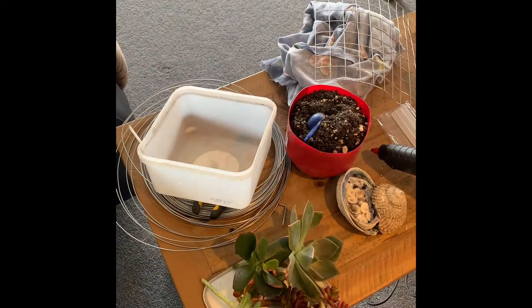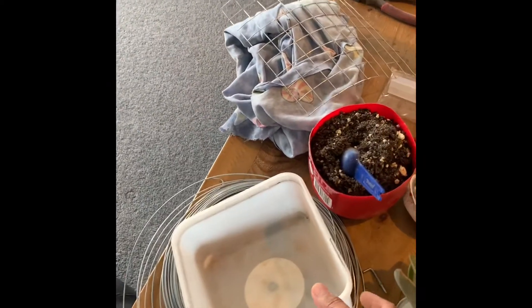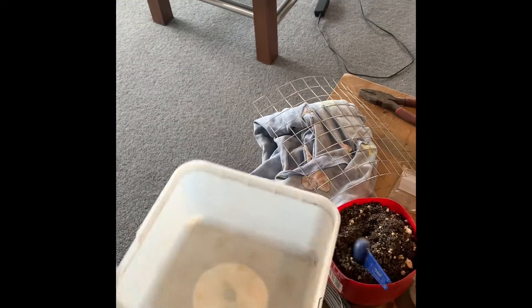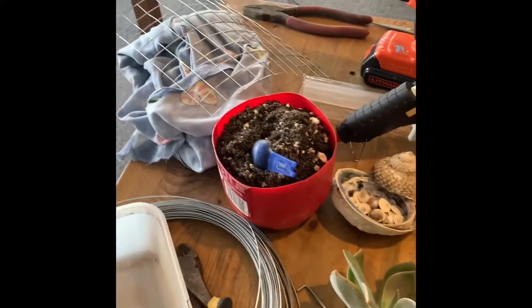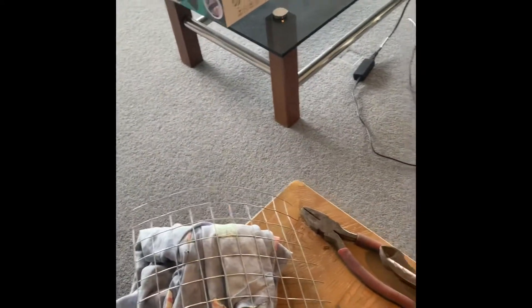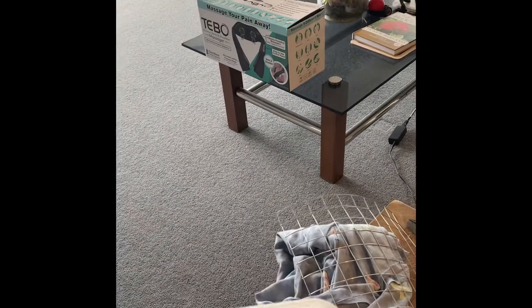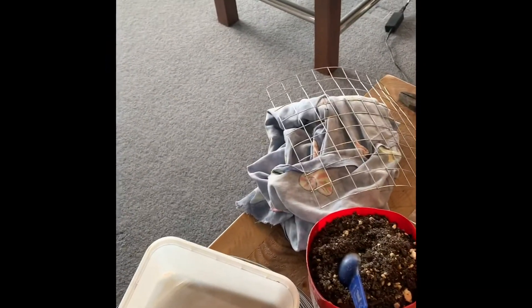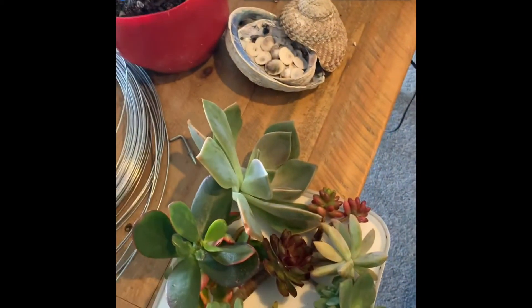Here are some things I want to use. I'll make use of this old ice cream container as my base, and I'll also be using a bit of lacing wire, and of course some tools — a cutter, pliers, and this drill. I'll just make a hole in the container so that we can hang it using the lacing wire.